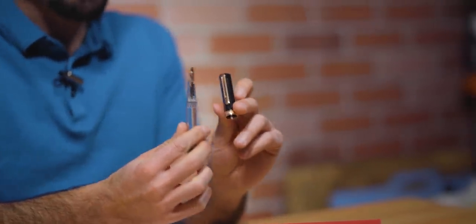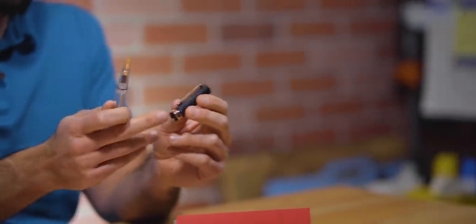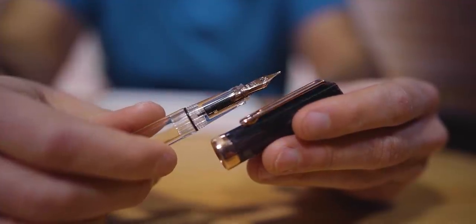It brings the pen into that luxury element with the beautiful warm rose gold finish. You'd see the rose gold on the clip, the cap band, the ring at the bottom of the piston mechanism, and of course, the nib.